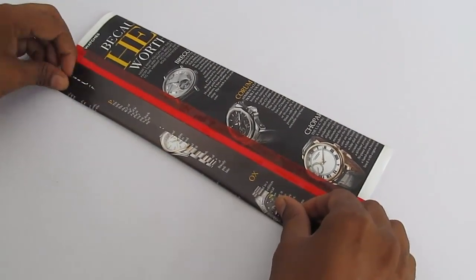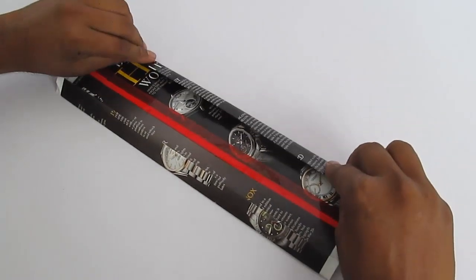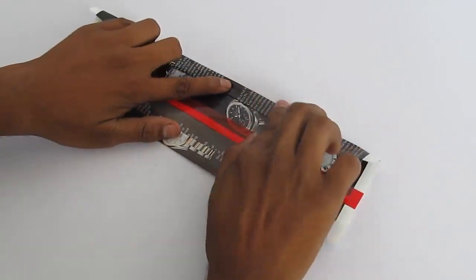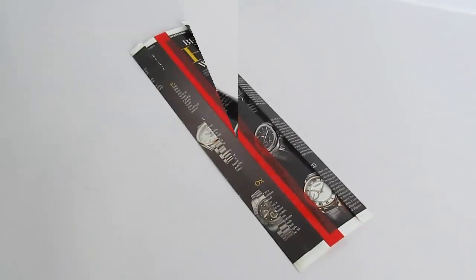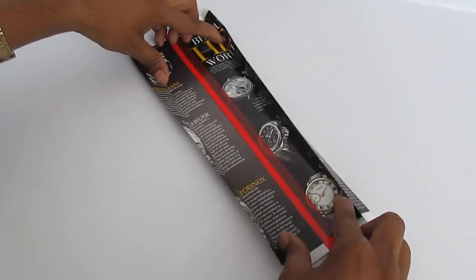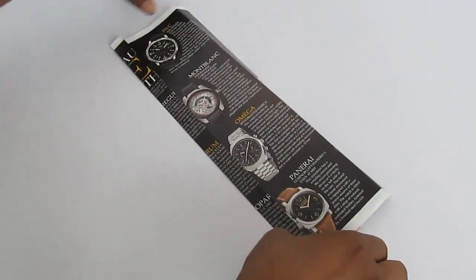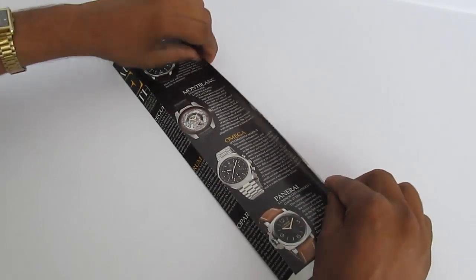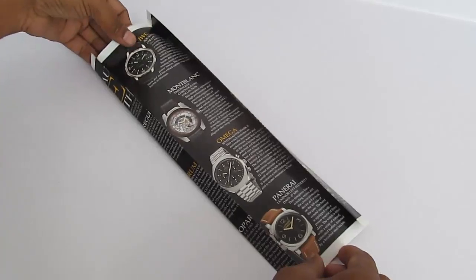If we start using it, we can reduce a lot of waste that we see around our roads. Now fold around 2 cm on each of these sides. Fold it also along the other side to get a good crease. After that we will fold these lengths inside to get a good rectangular box.